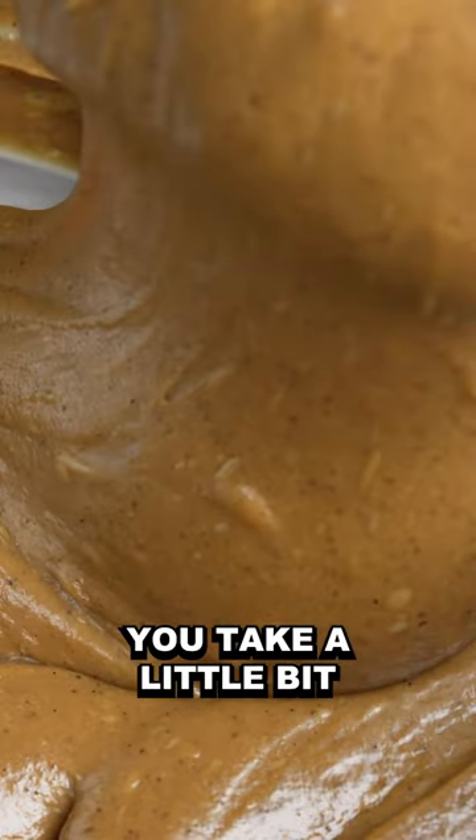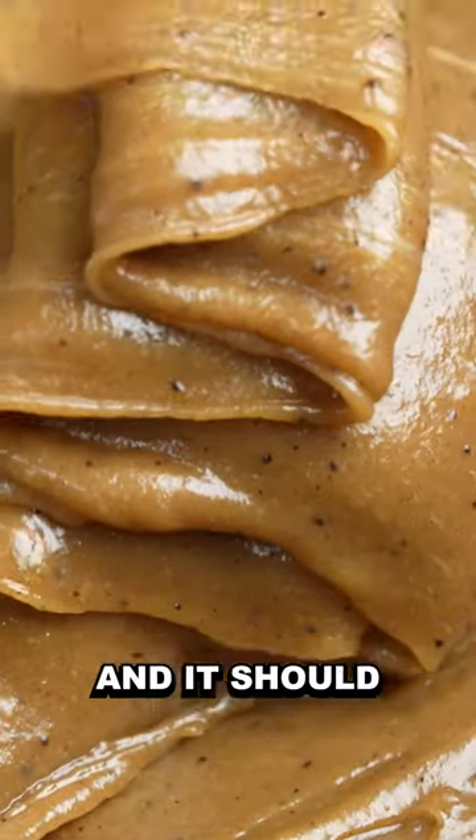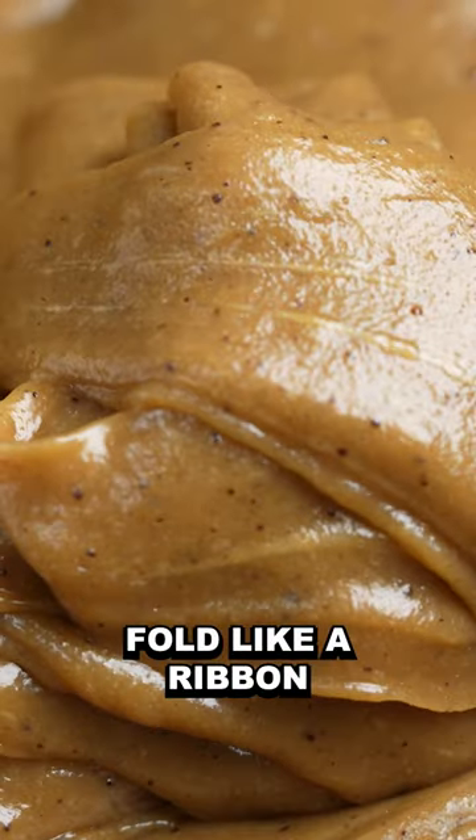So, to see if it's good, you take a little bit and move it like that — it should fold like a ribbon.